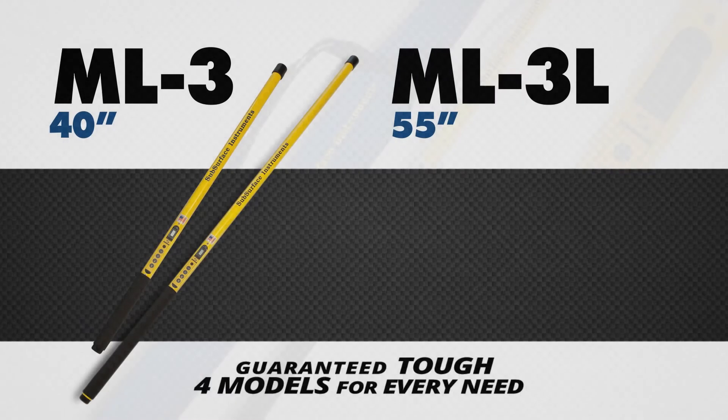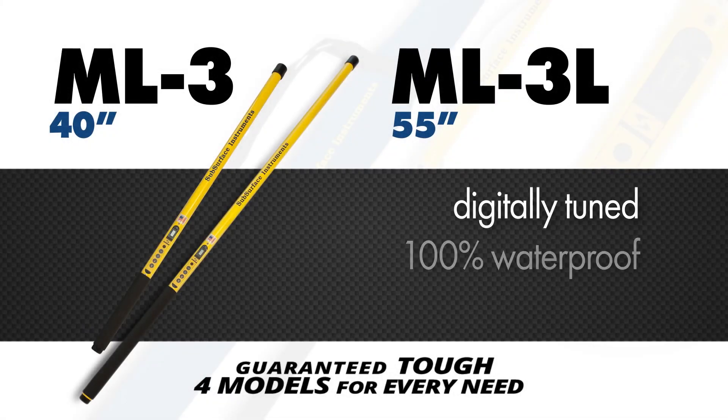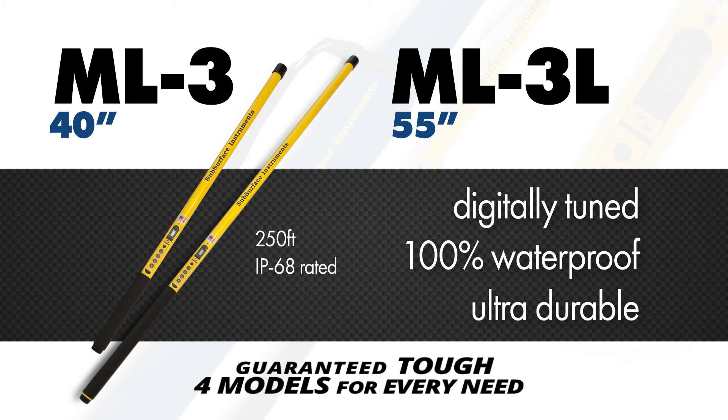The 40-inch ML3 and 55-inch ML3L magnetic locators are digitally tuned and 100% waterproof with a rating of 250 feet, and are IP68 rated — both durable enough to be run over by a 10,000-pound vehicle.